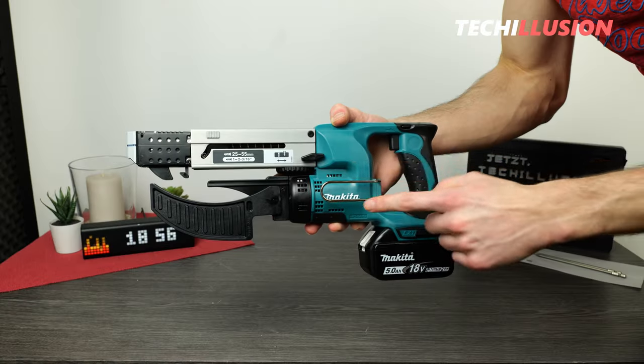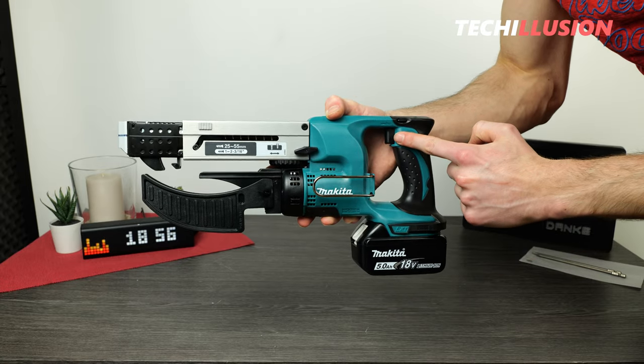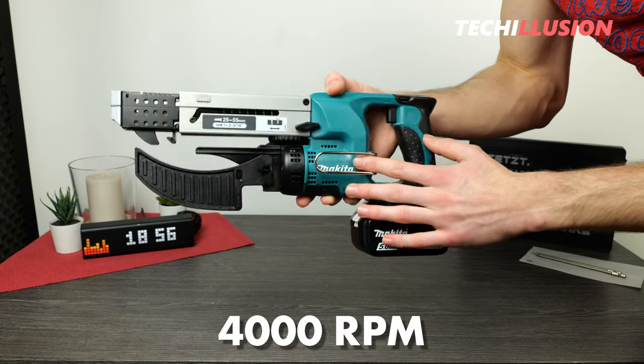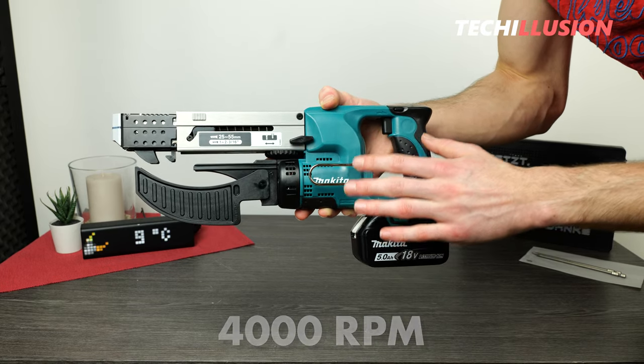The motor basically has two positions — on or off, similar to the trigger at the top. In idle, it reaches speeds of up to 4000 RPM. How this translates into performance, we'll see in the practical test shortly.